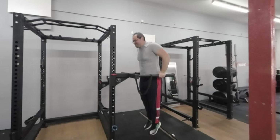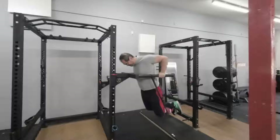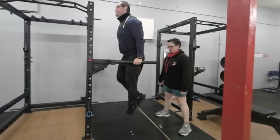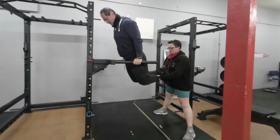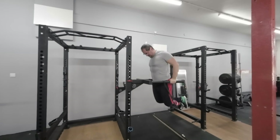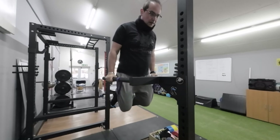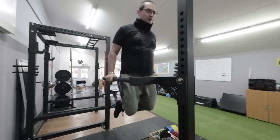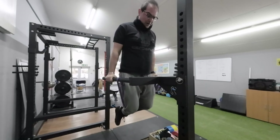Now let's look at regressions and progressions of this exercise, starting with assisted dips. This variation is fantastic for beginners or those working their way up to full dips. By using a band, a machine, or assistance from a partner, you can gradually build strength and confidence in the movement. Assisted dips provide support during the lowering phase, making it easier to control the movement and focus on proper form — especially beneficial for those with limited upper body strength or mobility issues.